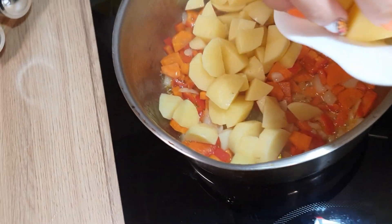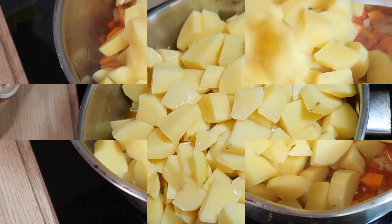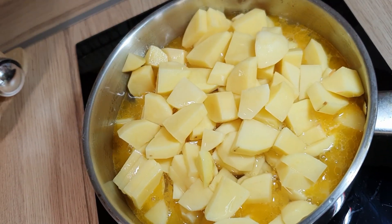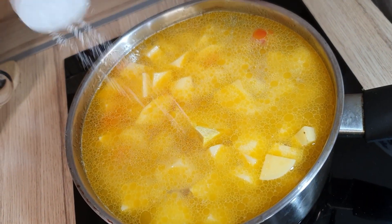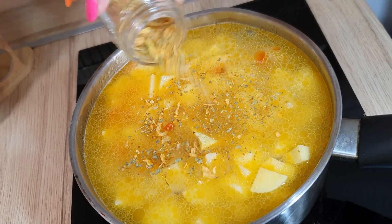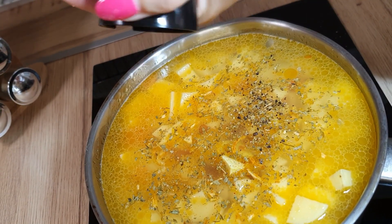Add the chopped potatoes. Add water to cover everything, add one vegetable stock, and add a pinch of salt. Add a pinch of mixed seasoning and a pinch of ground black pepper.